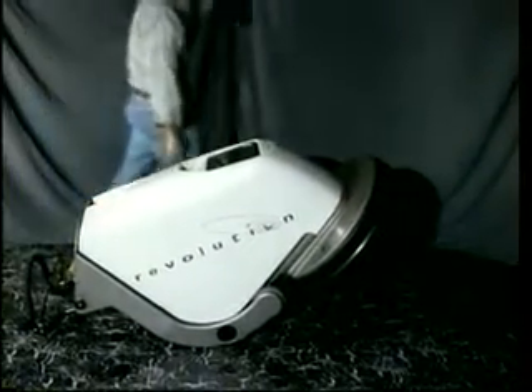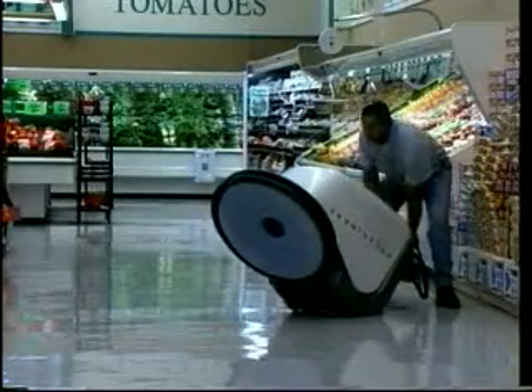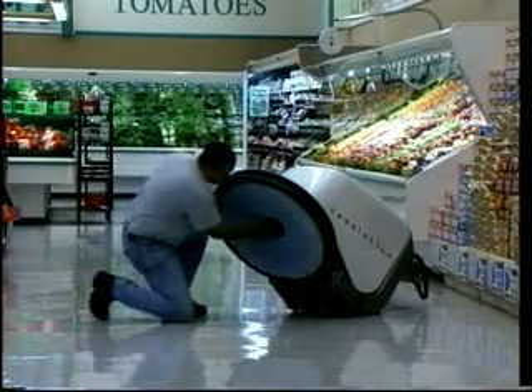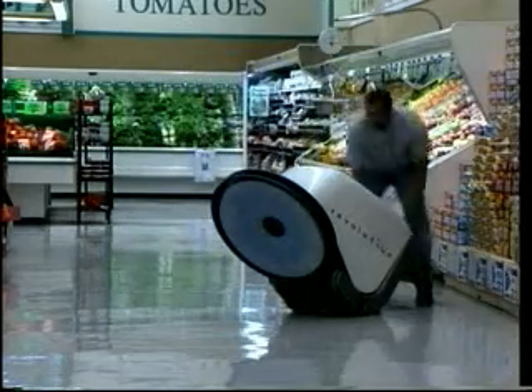Another feature designed with the operator in mind is Revolution's Easy Tilt Pad Changing System. Simply push down on the handle and Revolution eases into a tilted position. Changing the pad is a snap, and returning the machine to its operating position couldn't be easier.